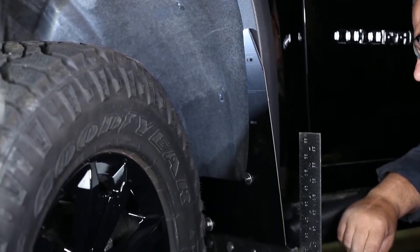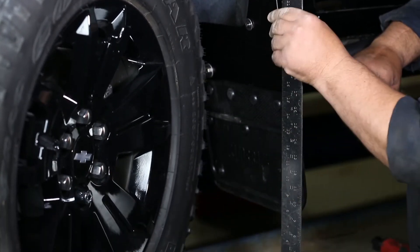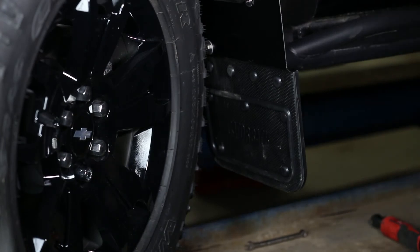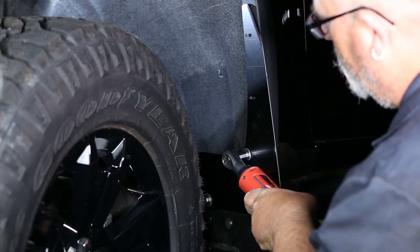With a square or other leveling tool, make sure the mud flap is level. We also recommend you take a step back and visually gauge the mud flap to check that it is aligned correctly. Now carefully tighten the lower mud flap bolt to secure the mud flap in place.